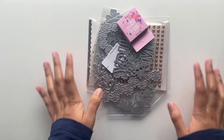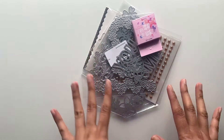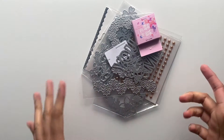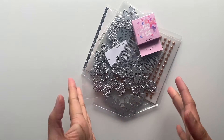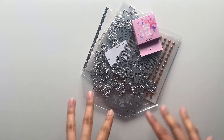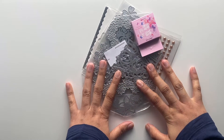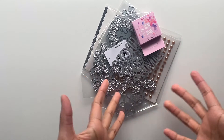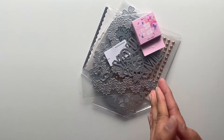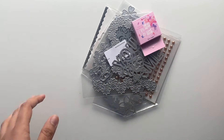Hi everyone, this is Hero from Crappy Happy Crafts. I hope you're all doing great. After a long time I'm back with an In Love Art Shop haul. I finally received my package — a bit delayed because of the pandemic. I'm super excited to share what I got, and some of them are related to Valentine's coming up, so let's start.